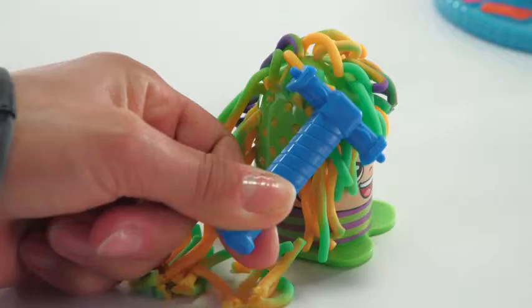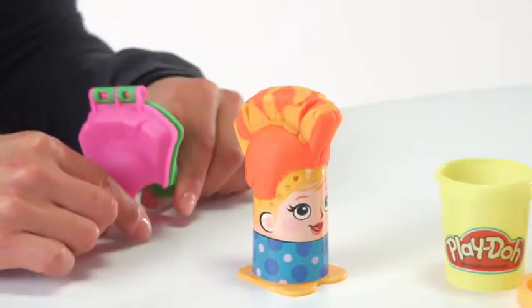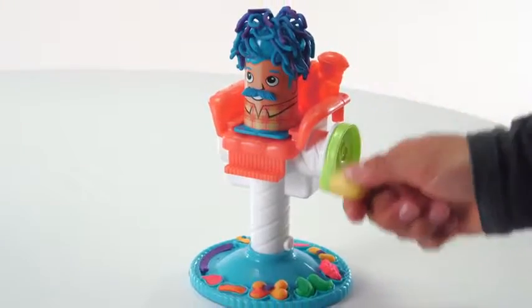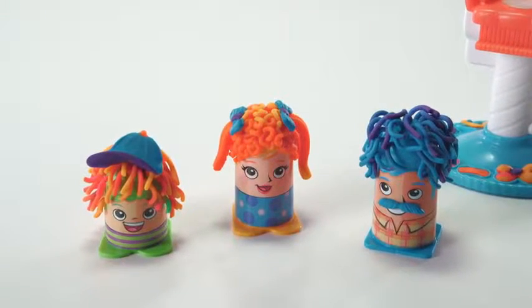Cut the Play-Doh hair with one of the cutting tools or use a hair mold to give your character a stylish new do. When you're ready to change characters, turn the crank in a counterclockwise direction until you hear a click, then slide your character off the chair and display their crazy hairstyle.